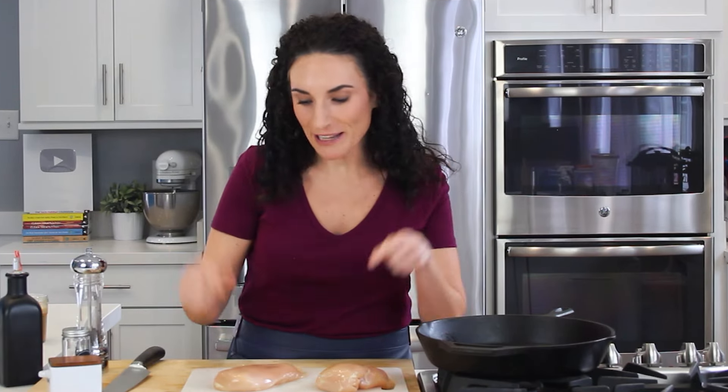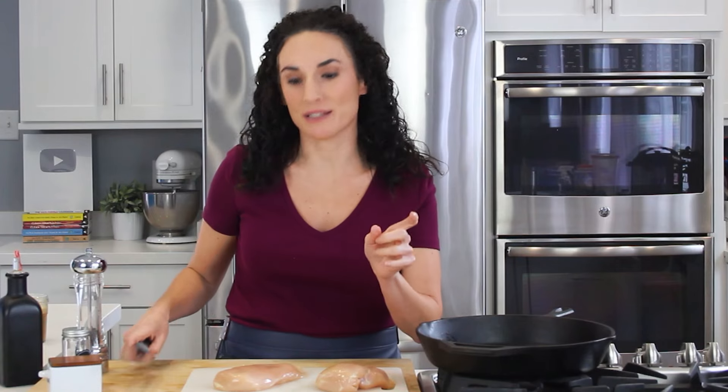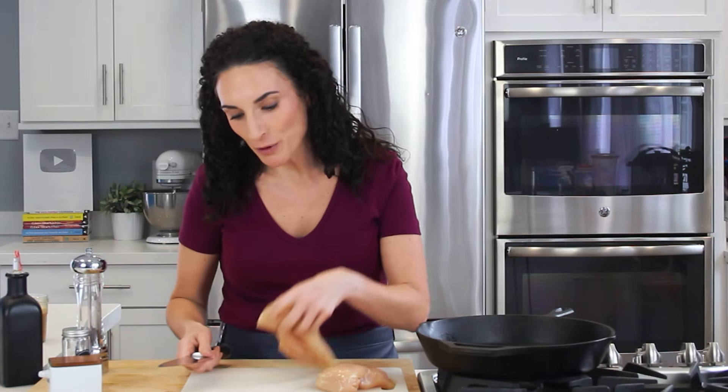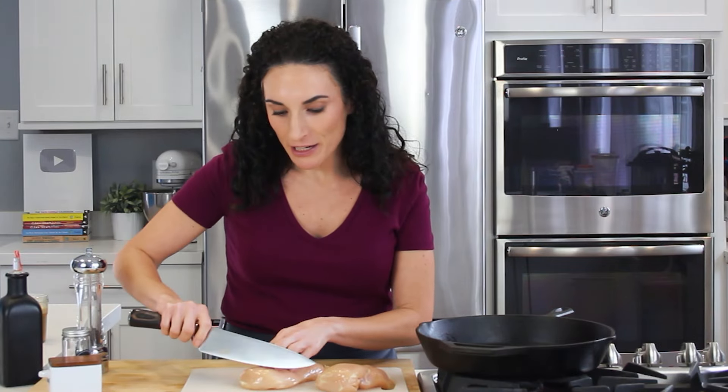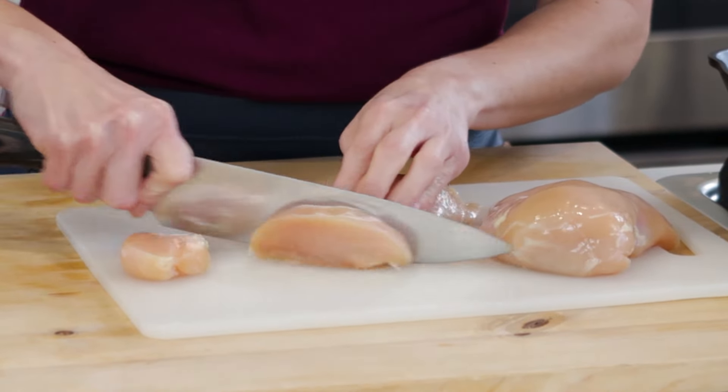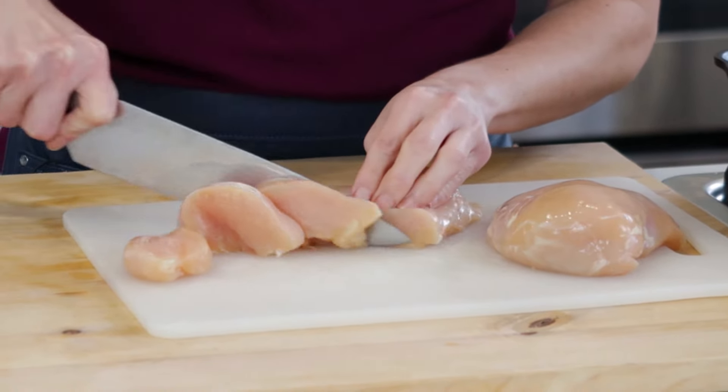First things first, let's cut our chicken breasts into pieces. With a sharp knife, you are going to place your chicken breasts on a plastic cutting board, and you simply want to cut it first into diagonal strips, and then after that, you're going to cube it into the size that you need.